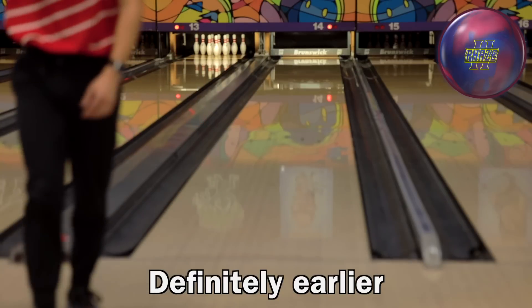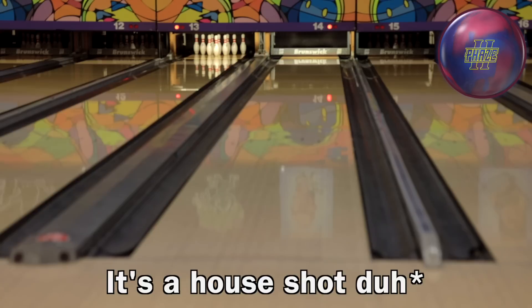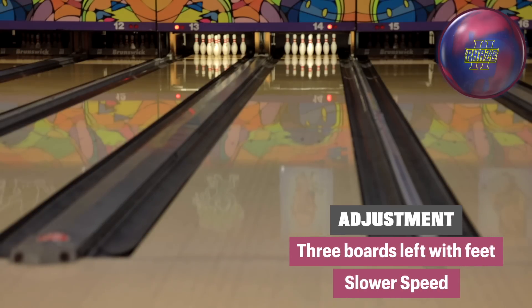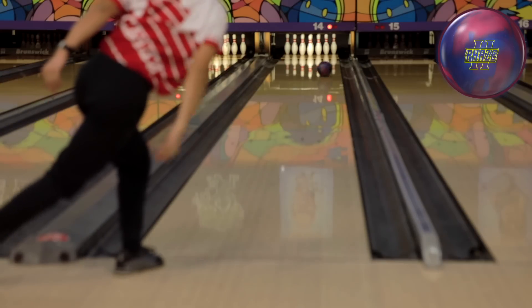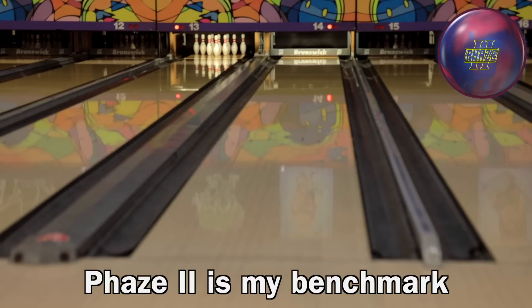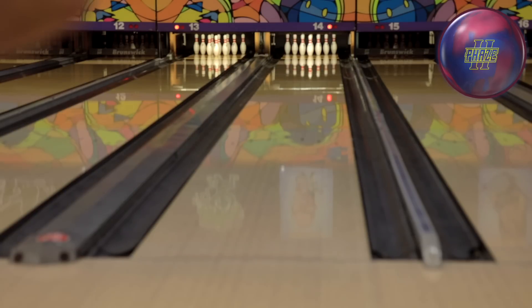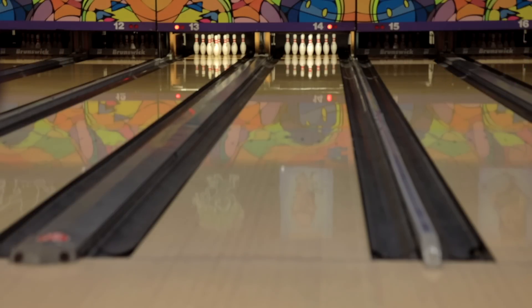Okay, definitely earlier, definitely a bit smoother. But as you can see, everything on this pattern is looking good. Let's test the limits a little bit, another three left. Slow down the speed slightly, which isn't that much, but... Nice adjustment. Nice and smooth, that ball. Phase Two is my benchmark. So as we prepare for more tourneys coming up in the new year, trying to see what's going to complement the Phase Two as best as possible. Same line with the Rattler.